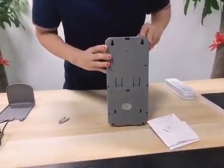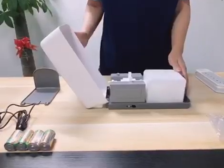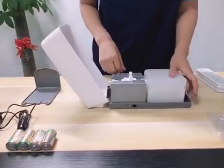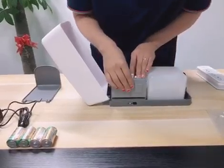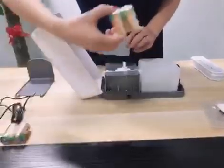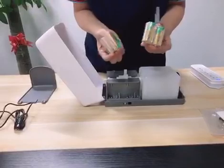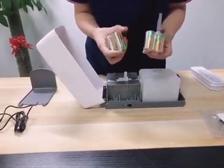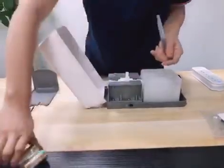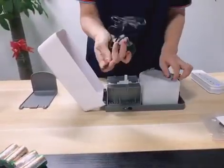This is the back side. It is working with Type-C batteries, four pieces. Batteries are not included when shipping.